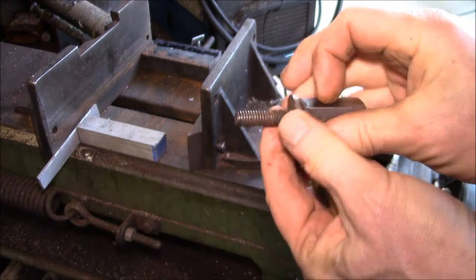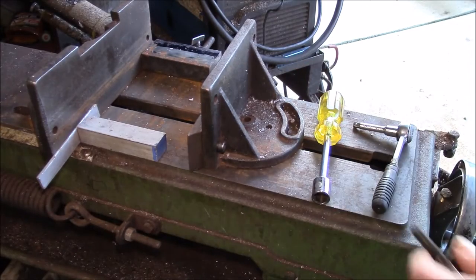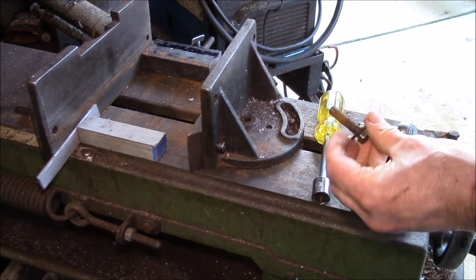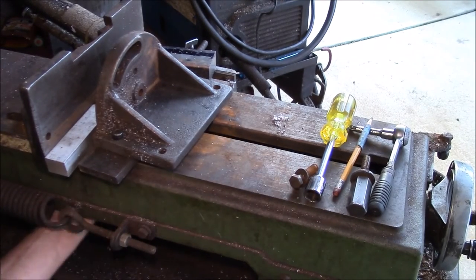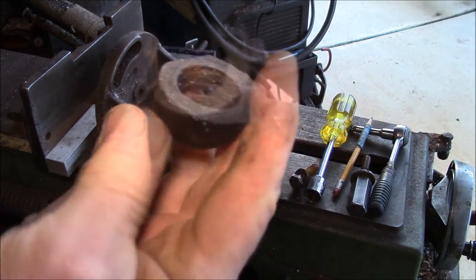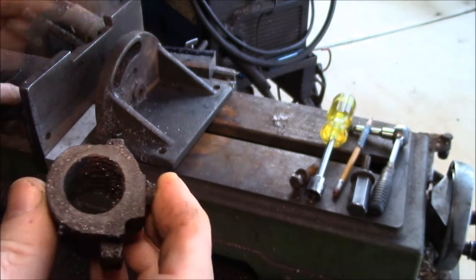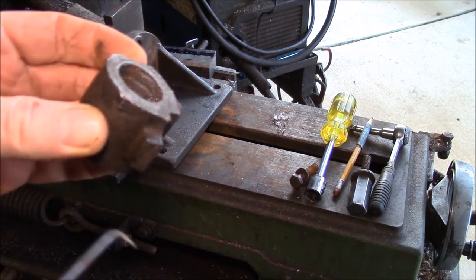I'll clean this bolt up a little bit. This one is nice and clean — the threads aren't stripped, but they're stripped down in the cast iron part. There's the half nut, and you can see if you look in there how all those threads are just packed.